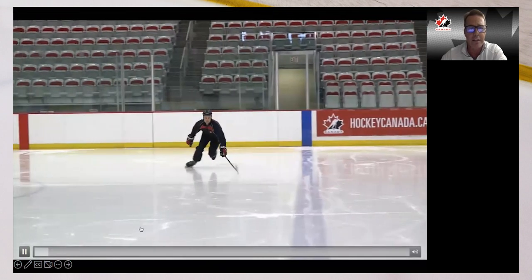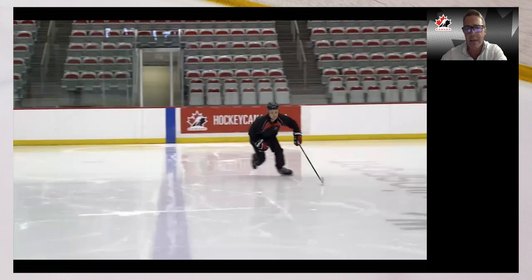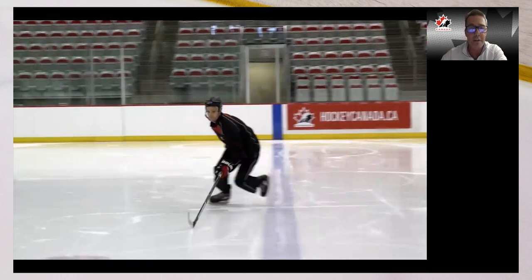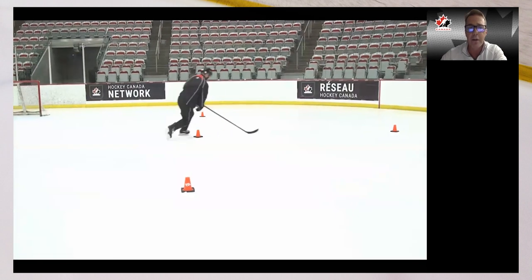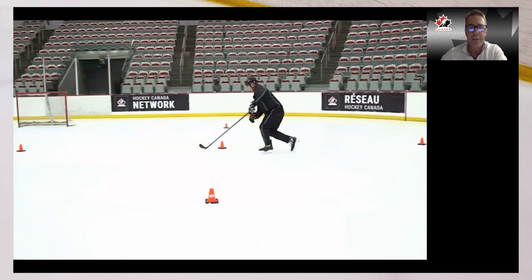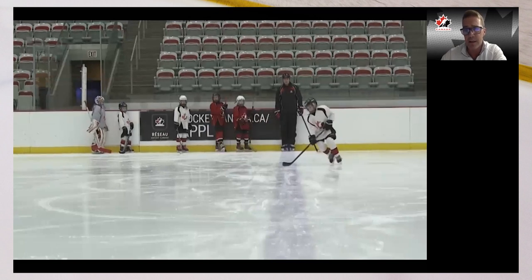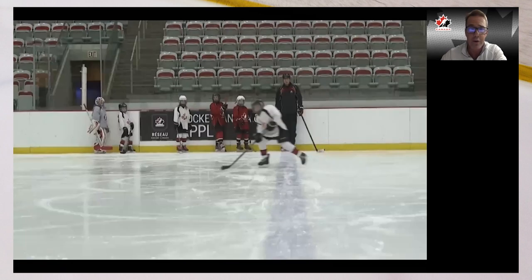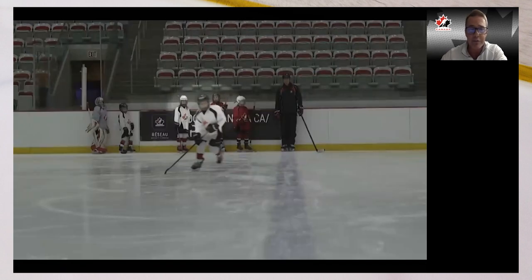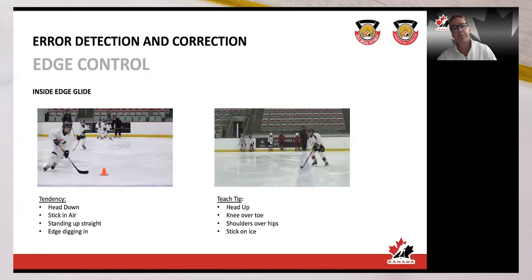Here Riley gives us some good demos — good knee over toe, eyes up, head up, one hand on his stick, stick on the ice. Here's a good clip of knee over toe: back straight, leading with your head, shoulders, and stick. Again a youth player with pretty good knee over toe, eyes up, two hands on his stick, on the ice — those are the things we want to focus on for inside edge control and mobile forward skating.